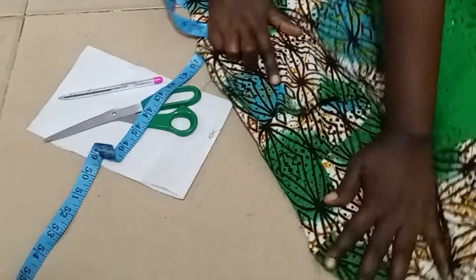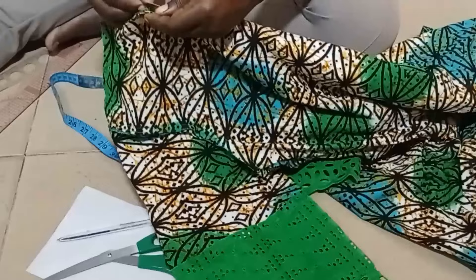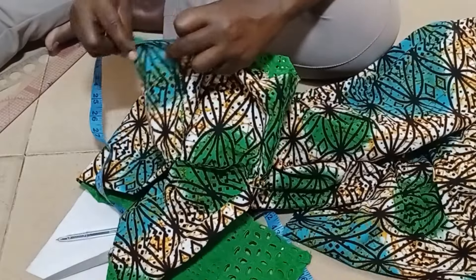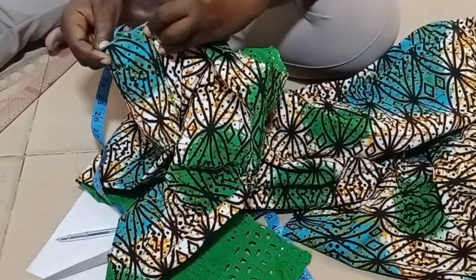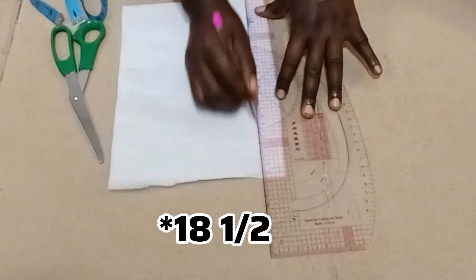Hi guys, welcome back to my YouTube channel. Today let's make a bishop round collar. To start, measure the round neck of your neckline — for this I got 18 inches.